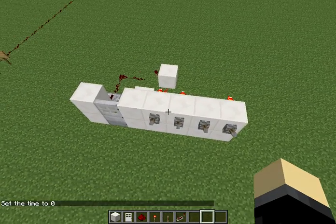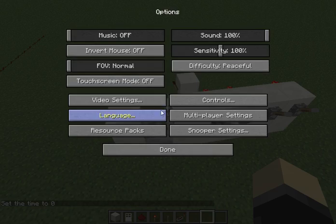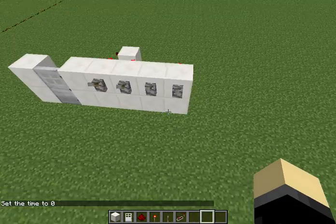Let's switch to day here. I'm not playing on fancy graphics right now because Optifine hasn't been updated.